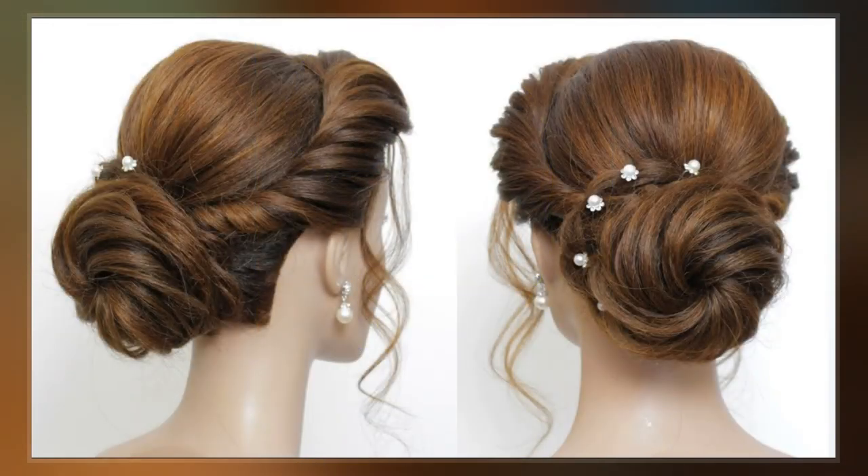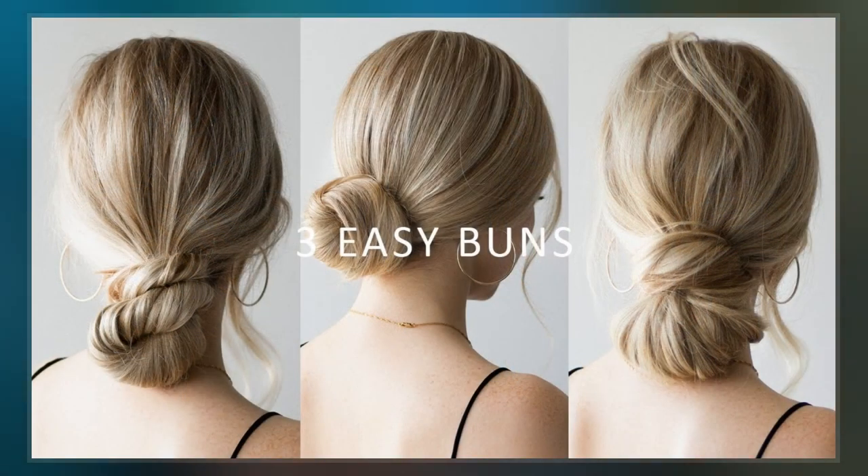A bun can be secured with a hair tie, barrette, bobby pins, one or more hair sticks, a hairnet, or a pen or pencil.